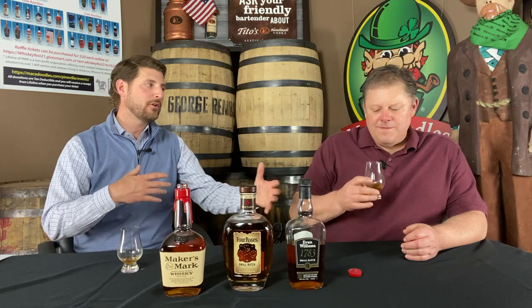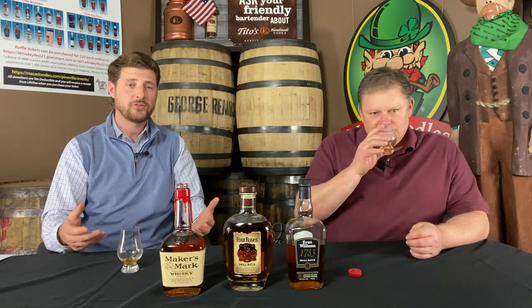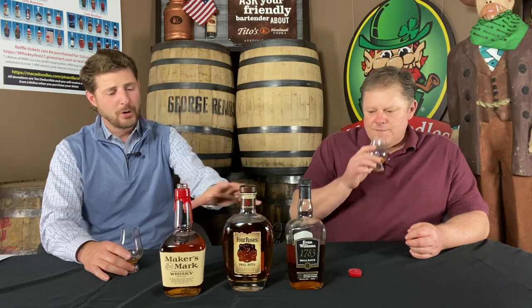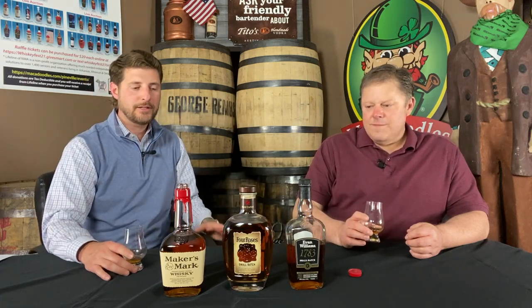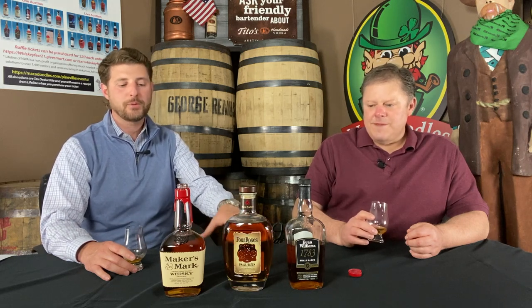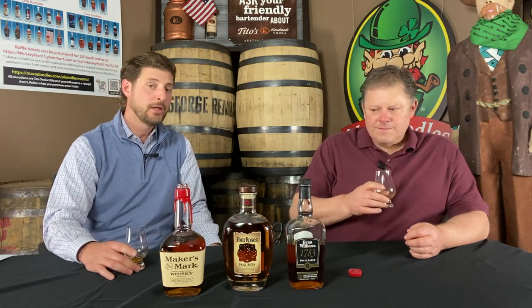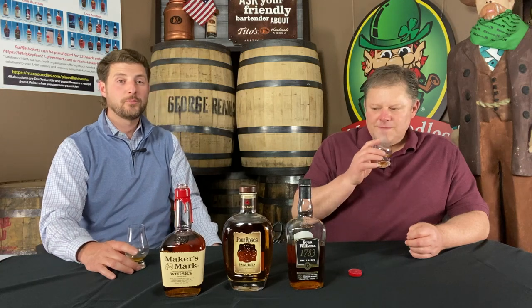The foundation of our get-togethers when we taste is, one, just what do we enjoy, what do we want to taste? And the other piece is trying new things and really getting to explore the gamut of flavors you can find with whiskey. These are all small batch bourbons, which tend to be blended to have the same profile every time you get a bottle. But as we branch out into other types of bottlings, like single barrels, you can get wildly variable flavor profiles.